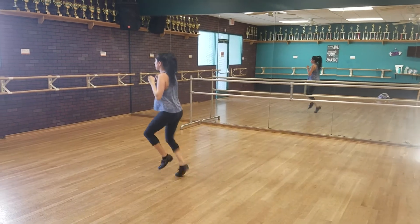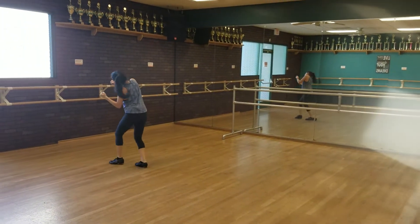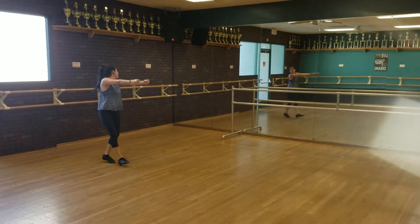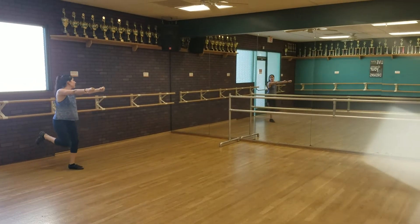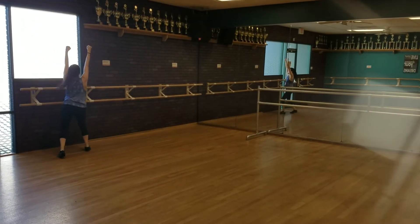1 and a 2 and a 3 and a 4, 5, 6, 7 and 8. 1 and a 2 and a 3 and a 4, 5, 6, 7, 8.